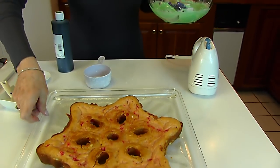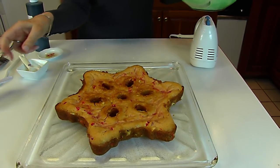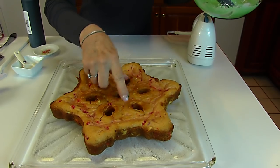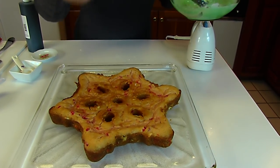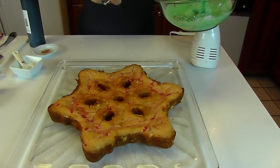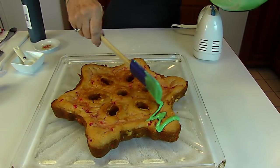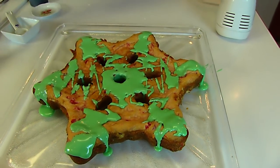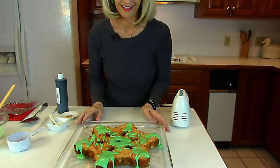Now we need some kind of plan for drizzling. I think if we drizzle toward the center on each one of these rays it might look nice — let's try that, we can always cover it up. And that is the finished look of our festive eggnog cake.